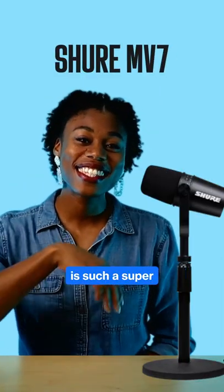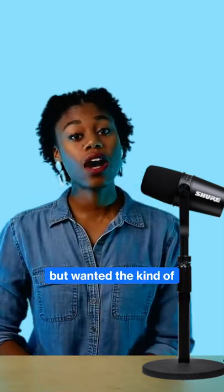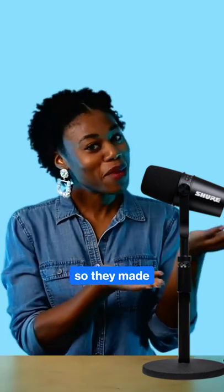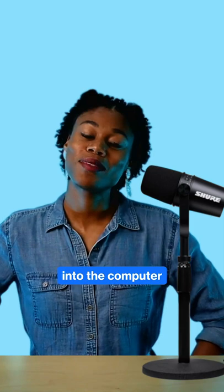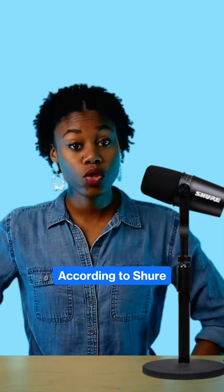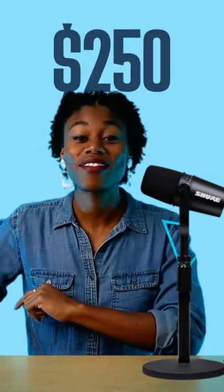That's why this new MV7 is such a super smart move by Shure. Shure knew a lot of people couldn't afford the SM7B but wanted the kind of audio quality it produces, so they made its baby brother. You don't need any extra gear and you can plug it directly into the computer via USB. According to Shure, this is directly inspired by the SM7B, and the total cost? $250.